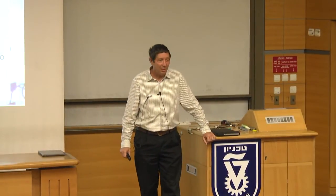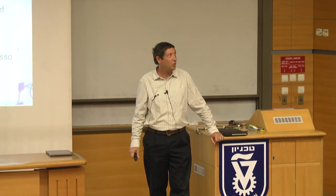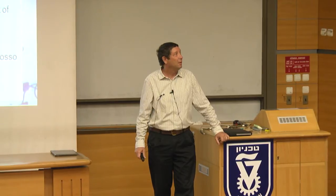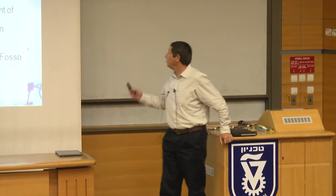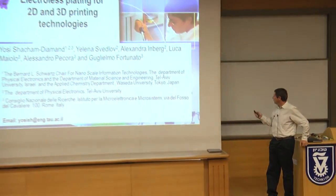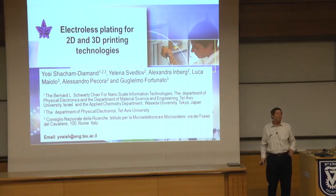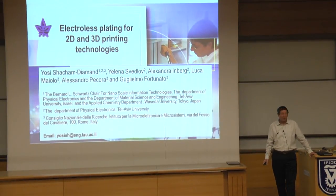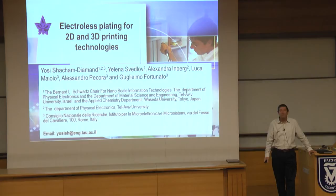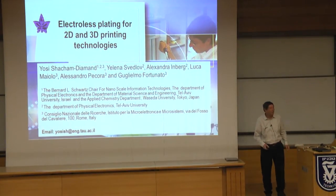I'm thankful to the organizers for the invitation. I was working for a year in Rome, at ENEA in Tor Vergata, with the group of Guglielmo Fortunato. Guglielmo is the director of the institute there and they have a 3D printing machine and a 2D printing machine. I worked on electroless plating.